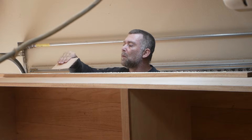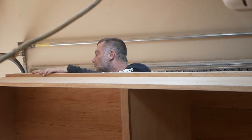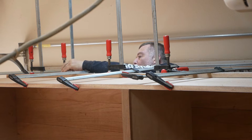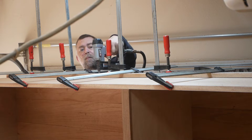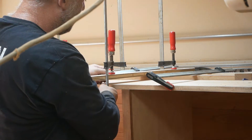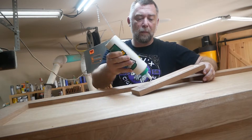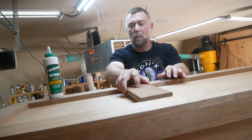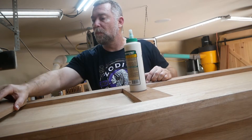I'm doing this in stages, so while that's curing I'm doing the trim on the side of the humidor. I put a few pin nails in there for added security. The way I had to clamp this I was using some cauls to help apply pressure across it, just to make sure I was getting it down nice and solid. I'm still continuing on with the trim on the side.